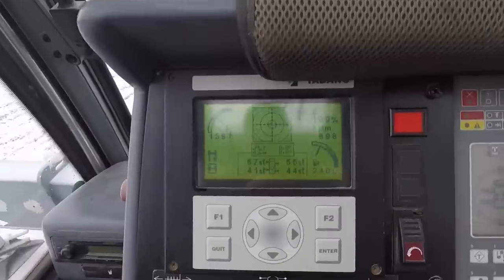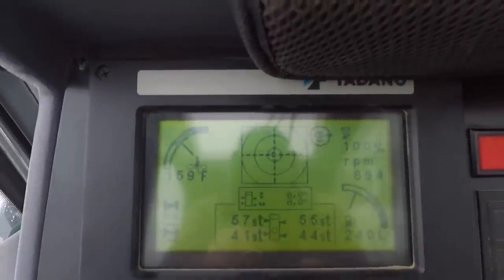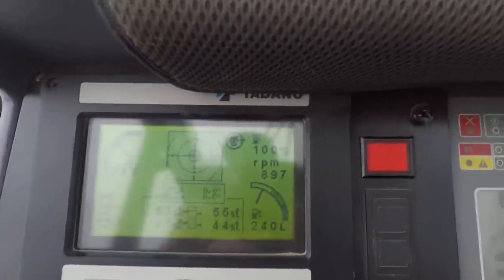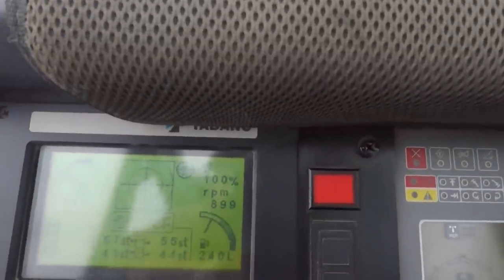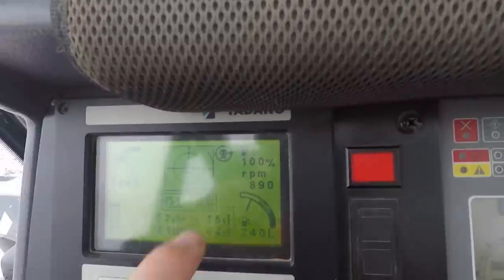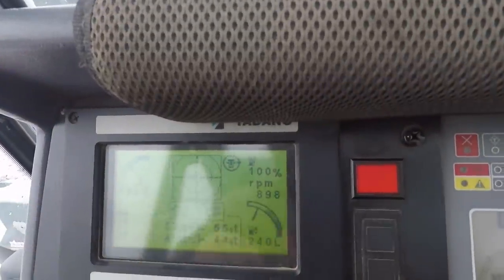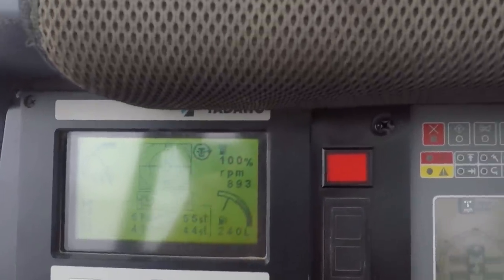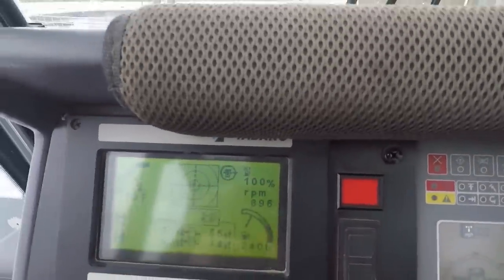We'll start with this screen on the top left here. This is the outrigger screen. It also has a few other pieces of information on it: fuel gauge, tachometer showing our engine speed, a level gauge for our DEF system or urea, and a little indicator that shows our house lock is pinned.